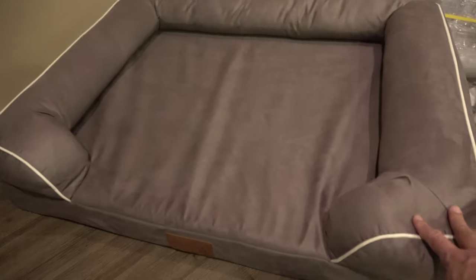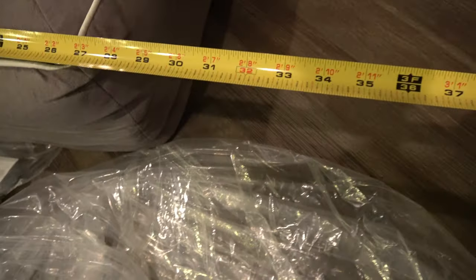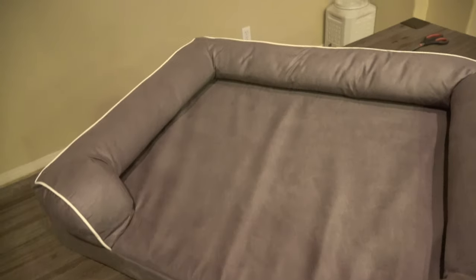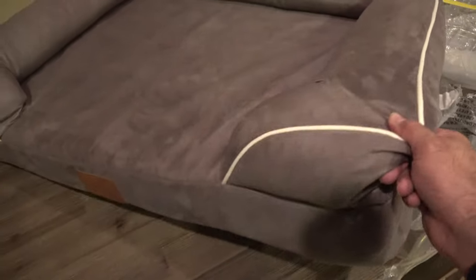Okay, so here's the bed fully unwrapped. Just to give you an idea of the size — this is a large, meaning the length of the bed is 36 inches and the width is about 28 inches. It feels like it's made of really high quality materials. This is actually a memory foam dog bed, something that you usually only see in human beds, but I guess they make it for dogs now. For a large like this, you are looking at $93.99. I'm going to put the link in the description if you're interested in purchasing it. My first impressions are really really positive.